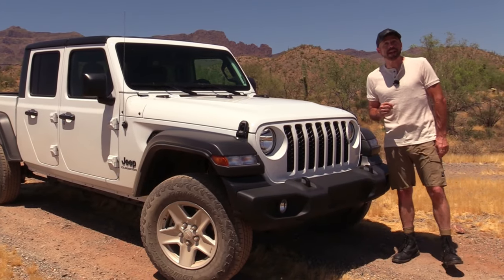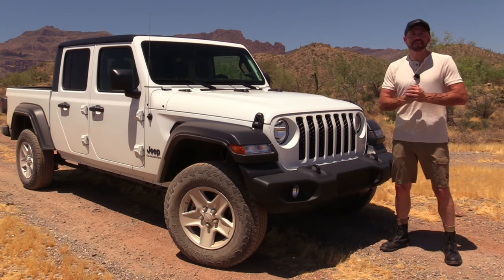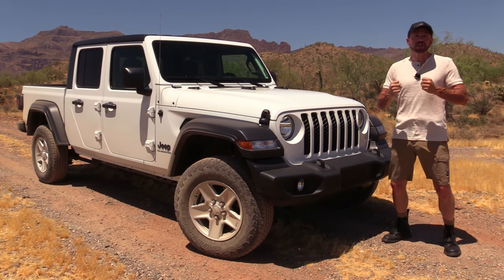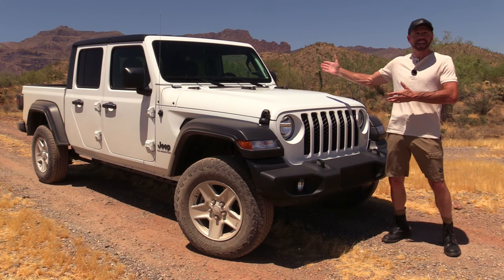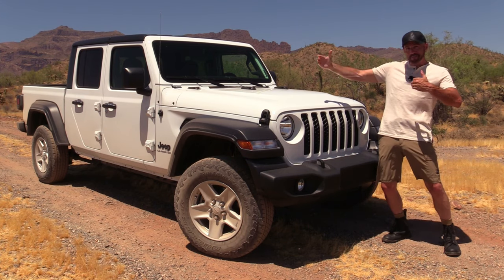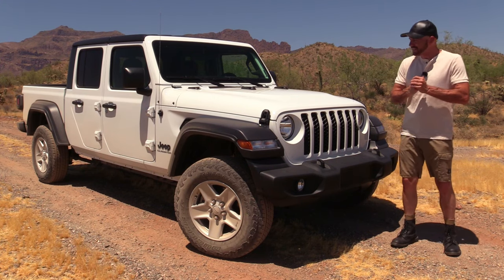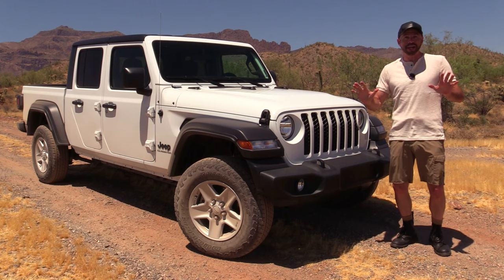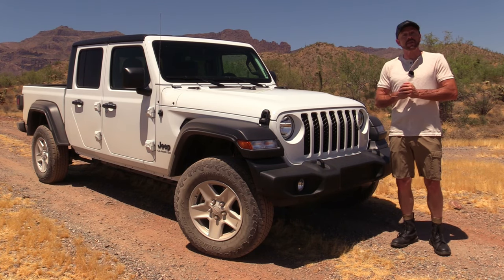Hey, my good friends, Sam Haymart for Test Driven TV. Today we're out here in the windy, hot desert test driving a vehicle that I've been very much looking forward to getting, and that is the all-new 2020 Jeep Gladiator Wrangler pickup. It's something I've been quite honestly looking forward to, so I'll just put that out there right away. I'm going to show it inside and out, we're going to take it for a drive, and I'm going to tell you what I really think.